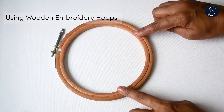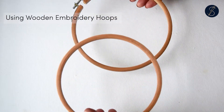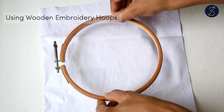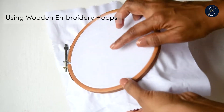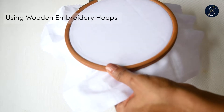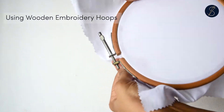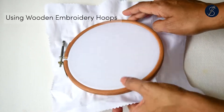Here is how you would mount a hoop onto your fabric. Loosen the screw and separate the rings — I'm using a wooden hoop here. Lay the inner ring on a flat surface and place your fabric over it, trying to center the pattern. Press down the outer ring over the fabric onto the inner hoop. If your fabric is not tight inside, gently pull it from the outside and tighten the screw. Your fabric inside should look like the face of a drum — tap it and you will hear the beat.